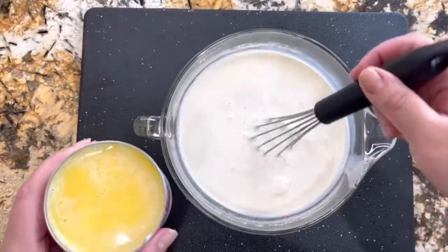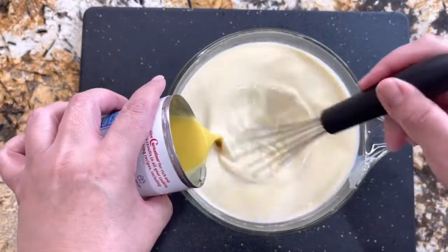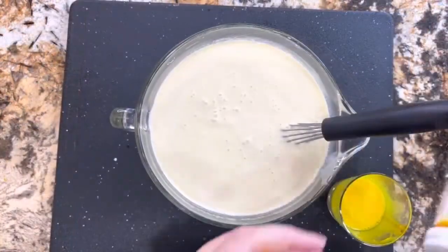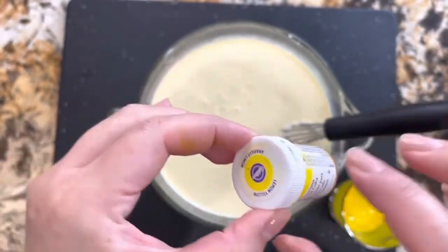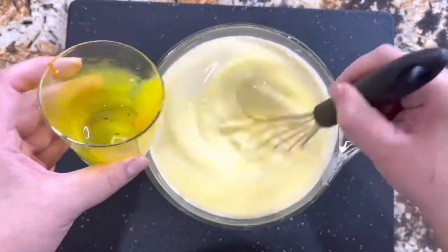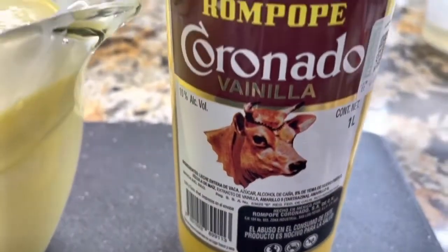I'm adding one whole can of the rompope or eggnog into the can so I can add it directly into the mixture of milks. Look at the eggnog — the color is a really bright yellow, and that's exactly what you want. To achieve that, I am going to add yellow food coloring so that it really gives it that look of the eggnog. I'm incorporating the food coloring into my mixture. The smell is just amazing, the concentrate is so delicious.